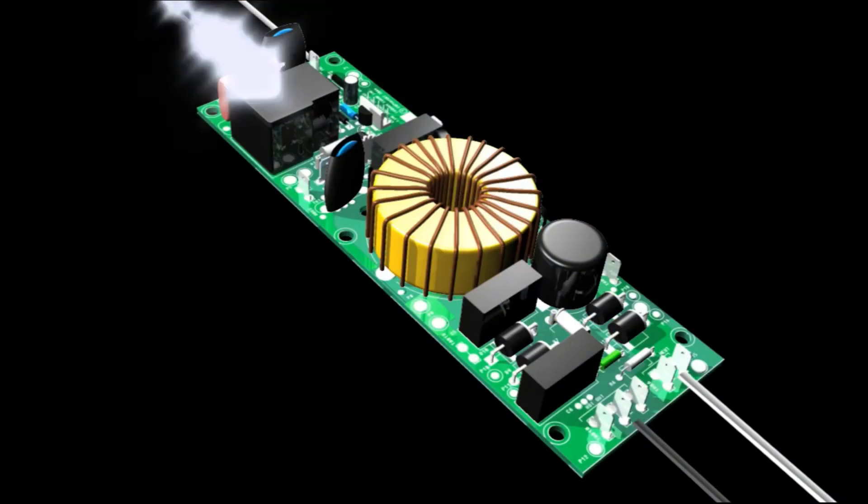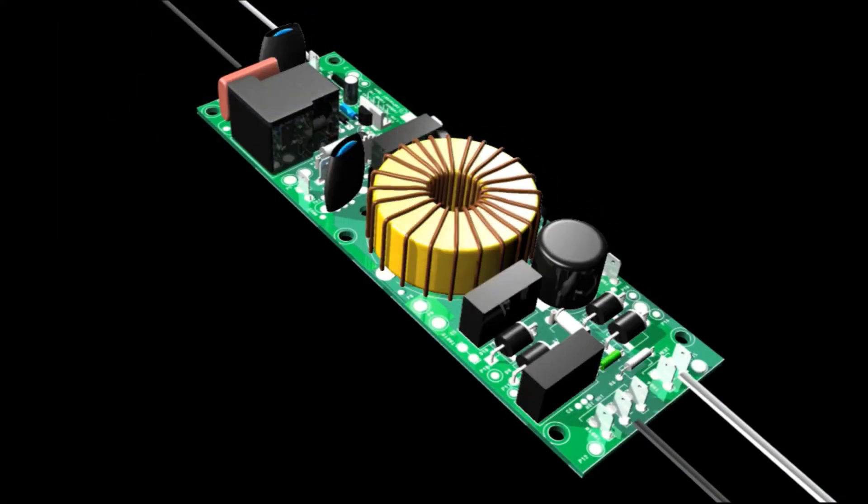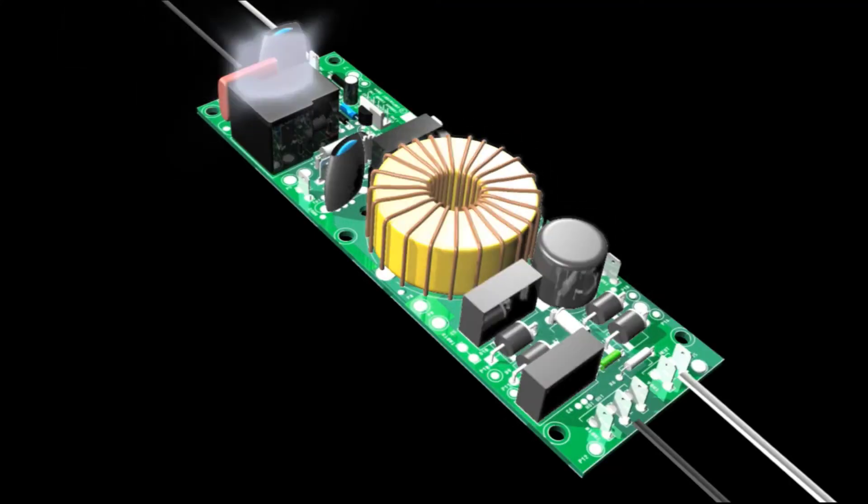With Furman's SMP, the surge is not shunted — it is captured and dissipated. This means no voltage is diverted to the ground, and your sensitive electronics are safe from ground contamination.